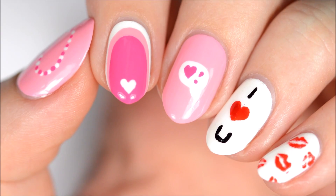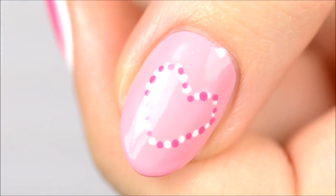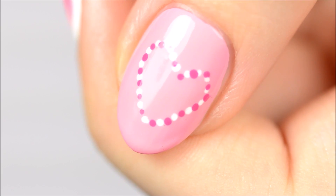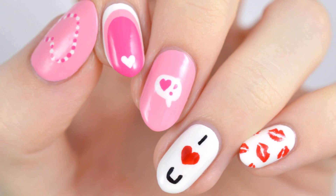You can watch more videos on Cute Polish by clicking these boxes here. Subscribe to Cute Polish for a new video every week by clicking this circle, and come check out my personal nail art channel by clicking this circle right here.